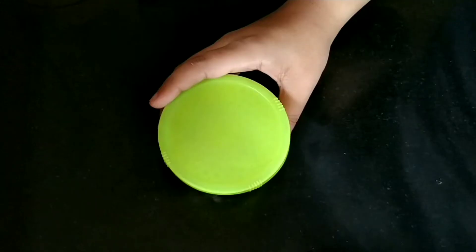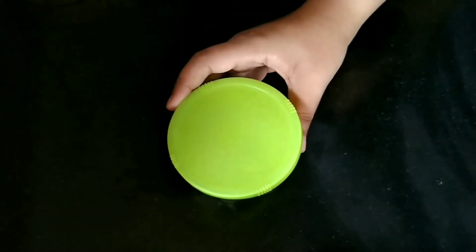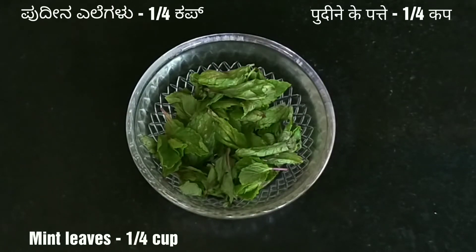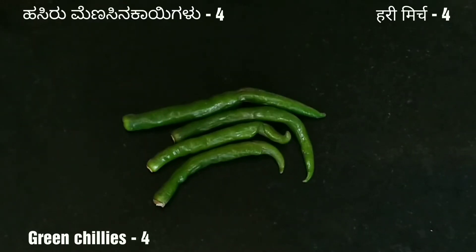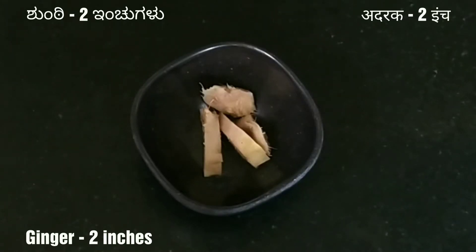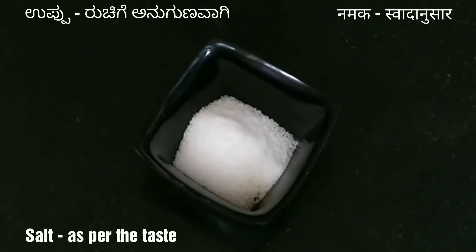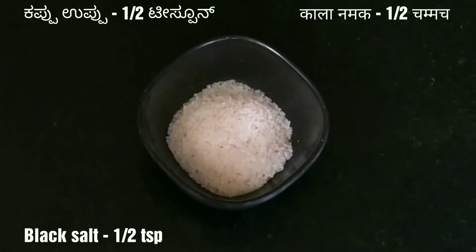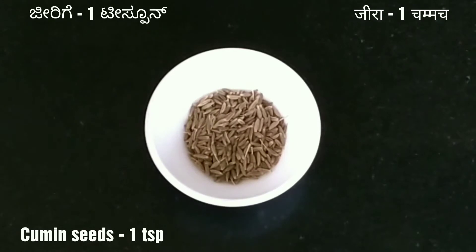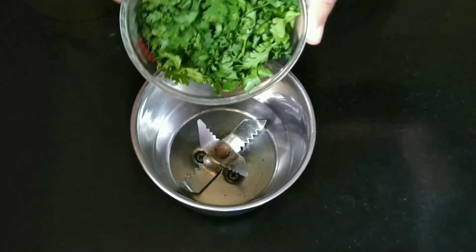So let us first look at the ingredients that we need: one cup of coriander leaves, one fourth cup of mint leaves, four spicy green chilies, three tablespoon of roasted Bengal gram, two inches of ginger, salt as per taste, black salt half teaspoon, one teaspoon of dry mango powder, and one teaspoon of cumin seeds.